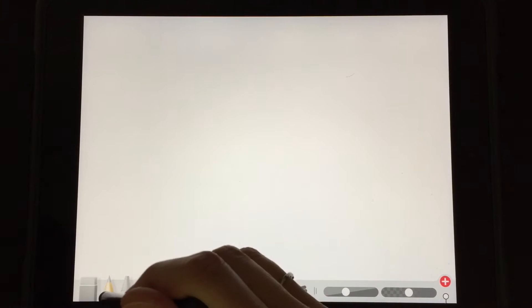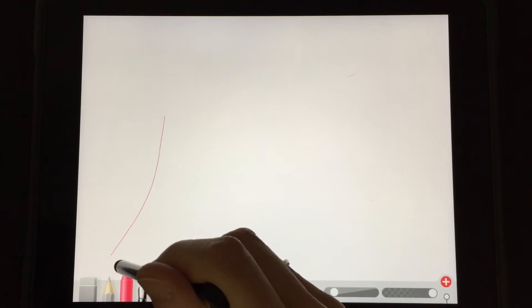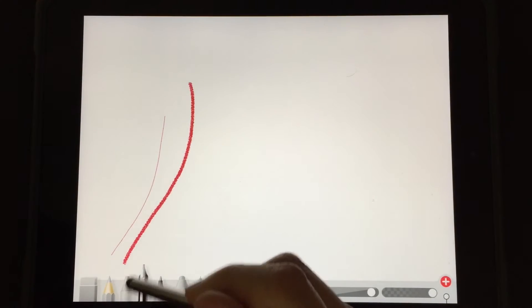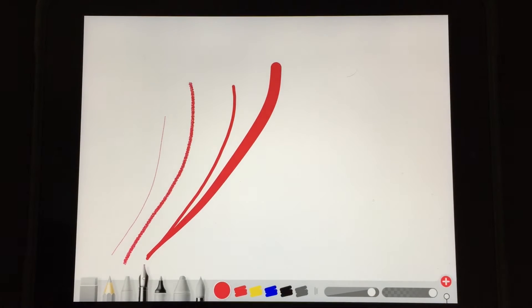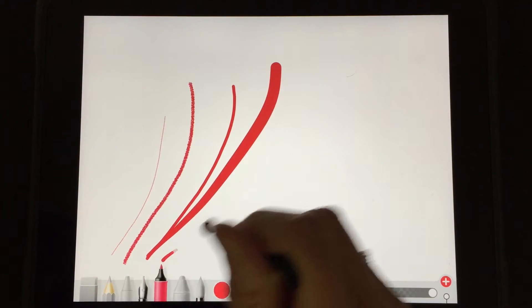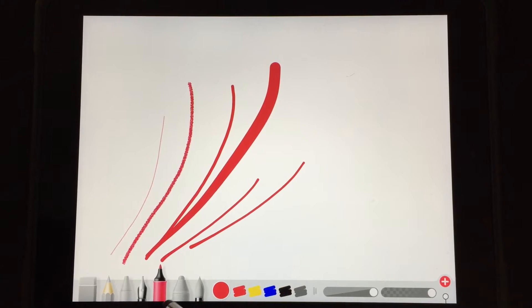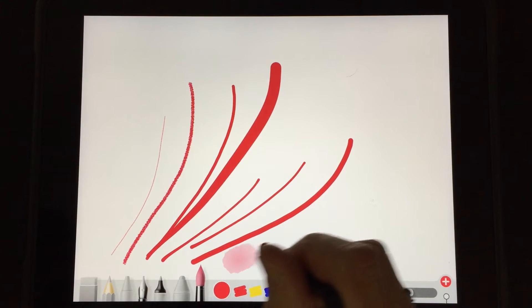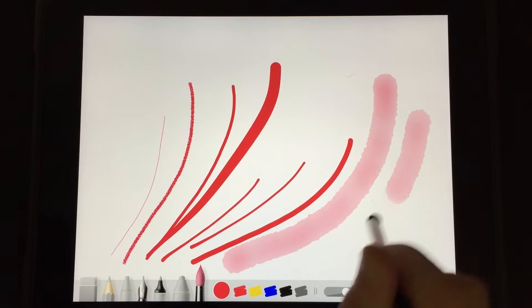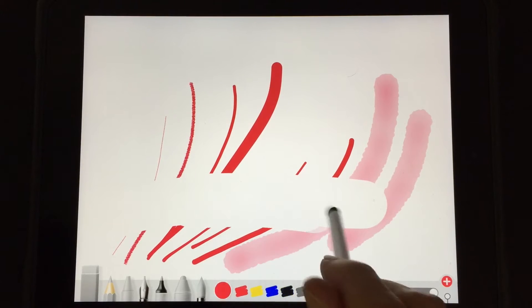The tools run along the bottom and they're pretty intuitive. You have a pencil tool, a crayon that's nice and grainy, an ink tool that has a little bit of a swoop if you draw fast, and a marker tool that has a little dot at the beginning and end of your drawings when you draw fast. Then you have a thicker marker and also a watercolor pen which has some neat transparency. And then over here is your eraser.